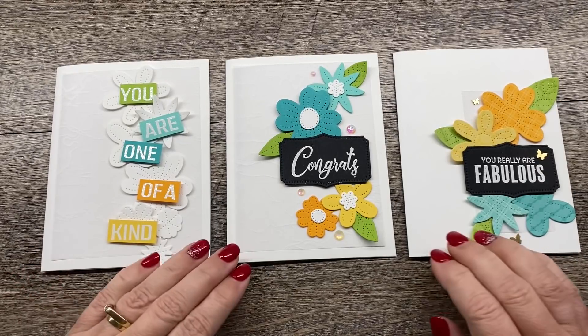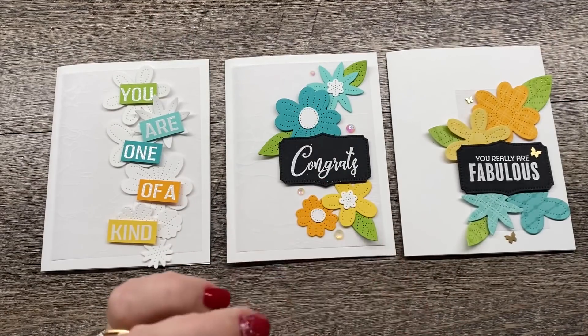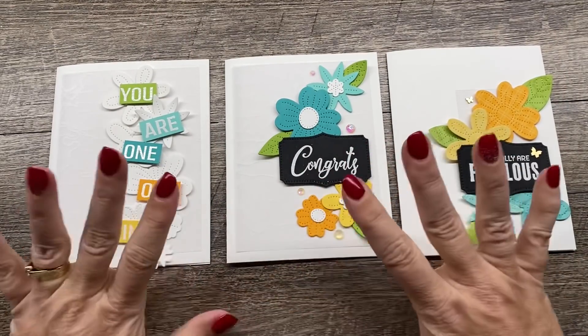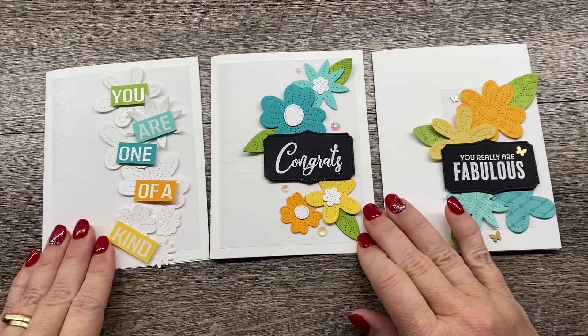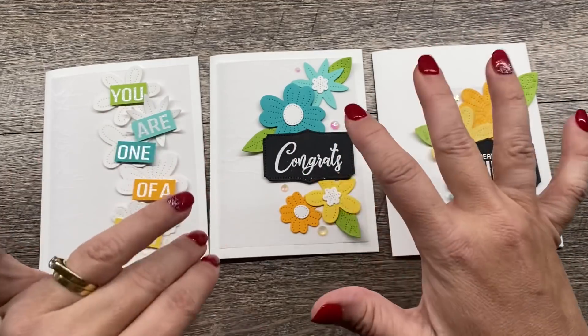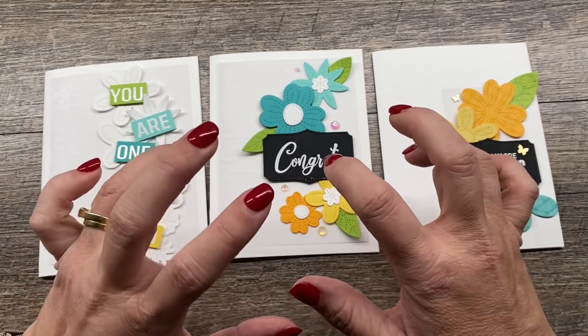Hey everybody, it's Dina Rico from the Creativity Cave and I am so excited to be here with you today to make these cards because I love them. This video is for a blog hop that I'm doing where the theme is using up your bits and pieces and scraps and leftovers and extras that you have sitting on your desk.